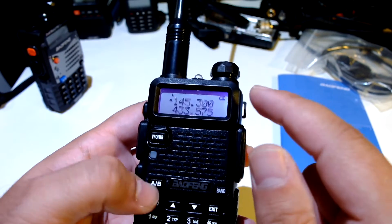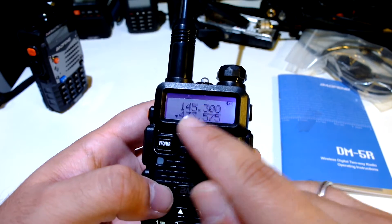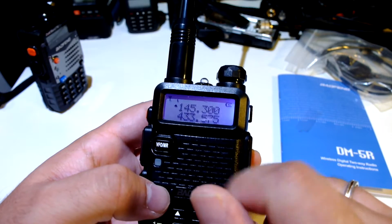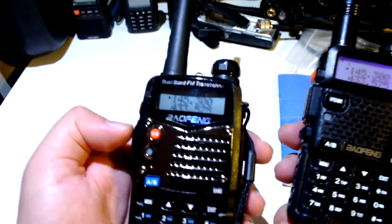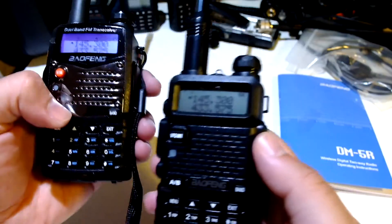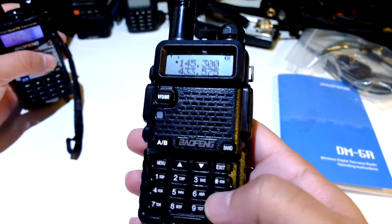Now see — mode D letter is here, but it's still receiving something in analog mode. While this one shows nothing. That's interesting.